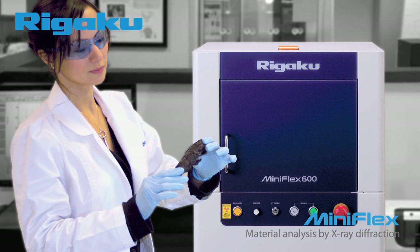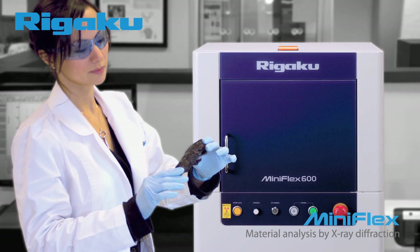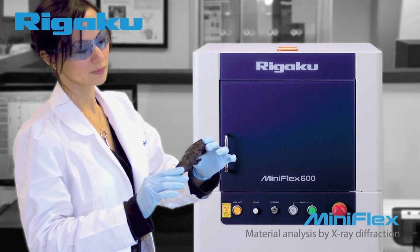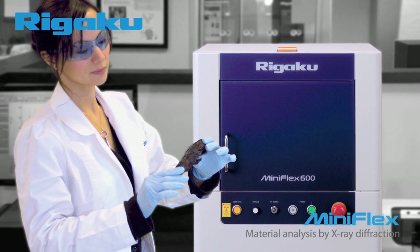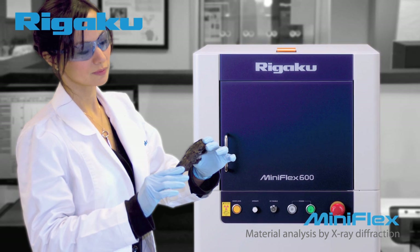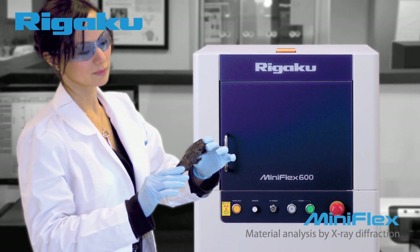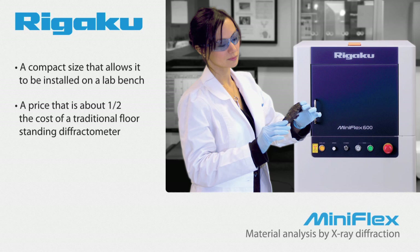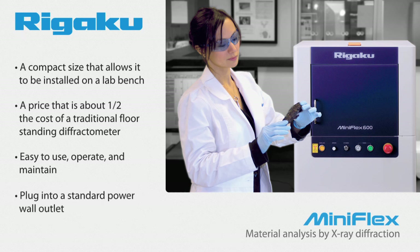The original MiniFlex was based on the idea that a compact XRD instrument could be designed that a novice could use to produce results as good as those obtained by a trained diffractionist. The new MiniFlex retains the characteristics that have made it popular for so many years, which include a compact size that allows it to be installed on a lab bench, a price that is about half the cost of a traditional floor-standing diffractometer, and is easy to use, operate, and maintain — plugging into a standard wall power outlet.